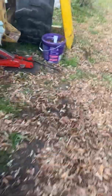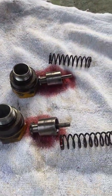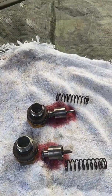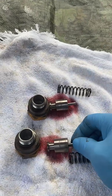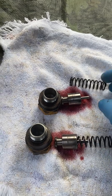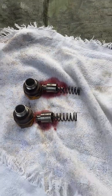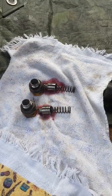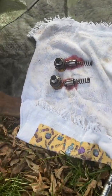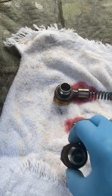Now we've got to install the upper and lower regulator valves. Each one consists of a plunger with a little rod in it, then you've got your spring, and then the cap goes over top of it. You'll use these in conjunction with your test port, which is on top of the transmission.